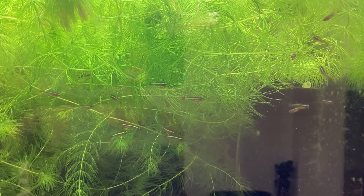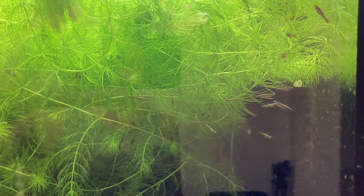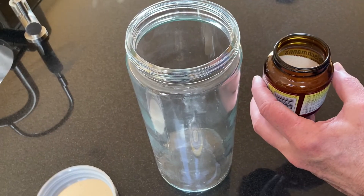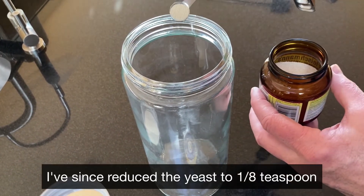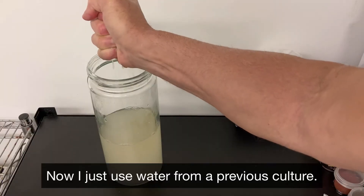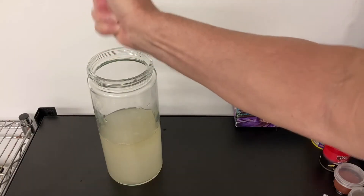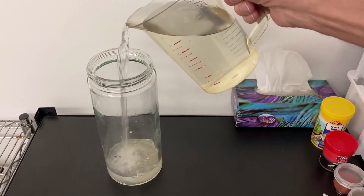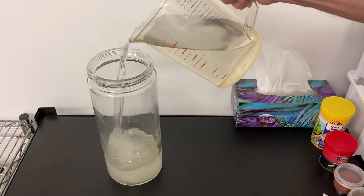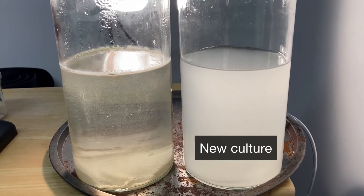Even though I've got no newborn fry at the moment, I just had to give it a try. I started with a two-liter glass jar with a wide mouth. I added one-quarter teaspoon of dry yeast and a bit of brown water squeezed from a sponge filter. Then I added one liter of aquarium water saved from a water change. That's it! I covered it loosely and placed the jar in front of a lamp for warmth.